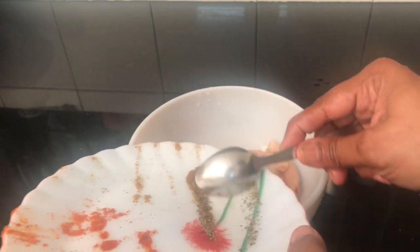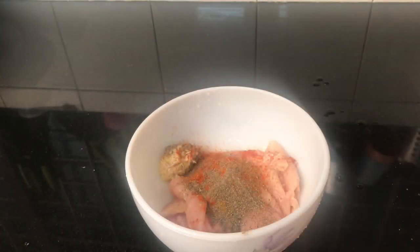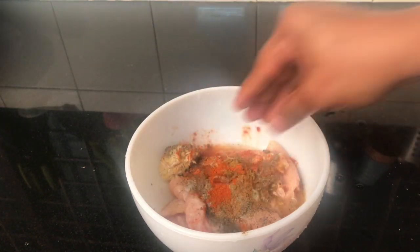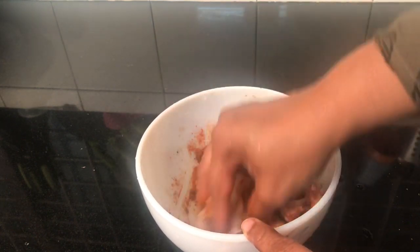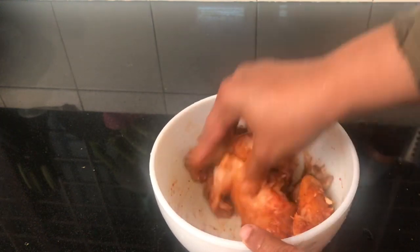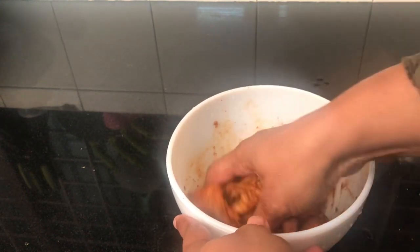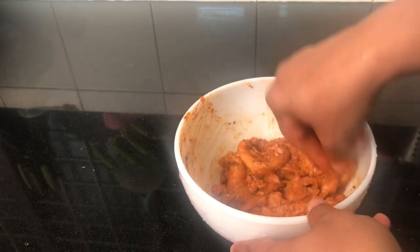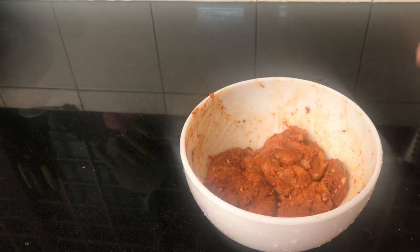Add a teaspoon of lime and a teaspoon of salt. Put a little marinade and masala in the pan and let the chicken marinate well.